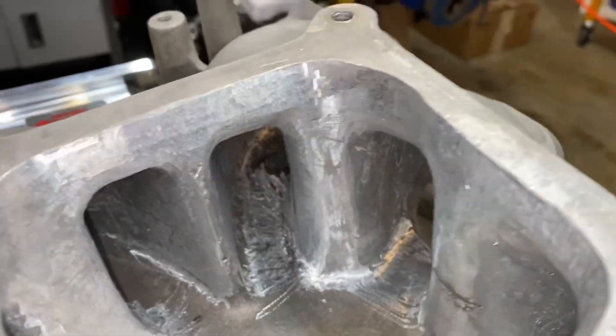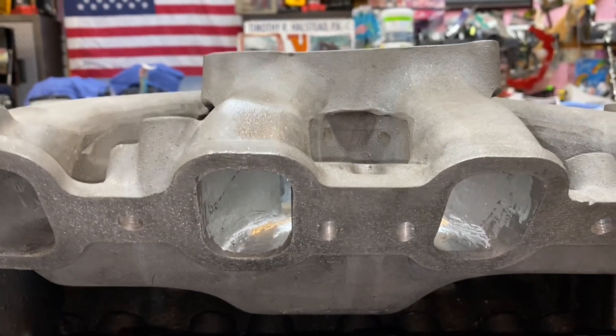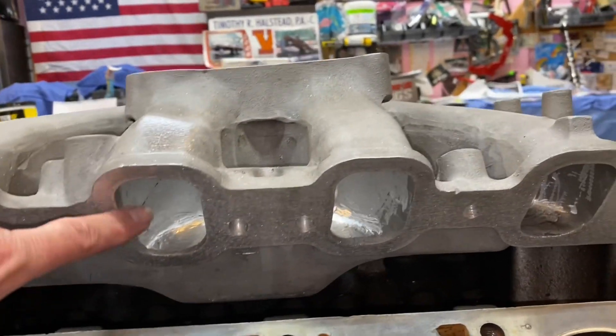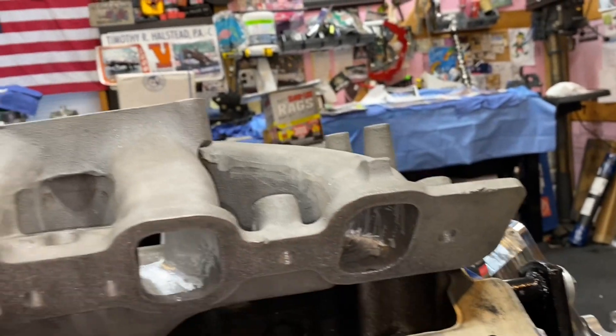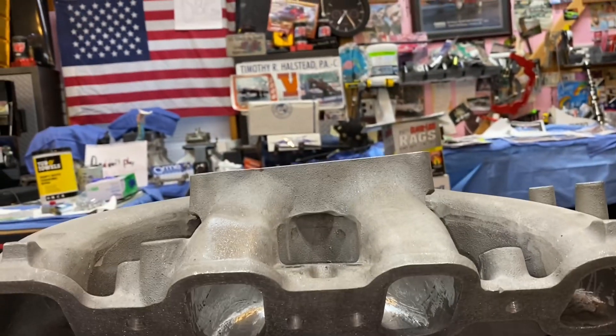And I didn't change any of the runner size — I should say I didn't change any of the openings. I left them the way they were. Kind of smoothed it out up to it, but I didn't make these any bigger. They're already big enough, so we don't need to do that.